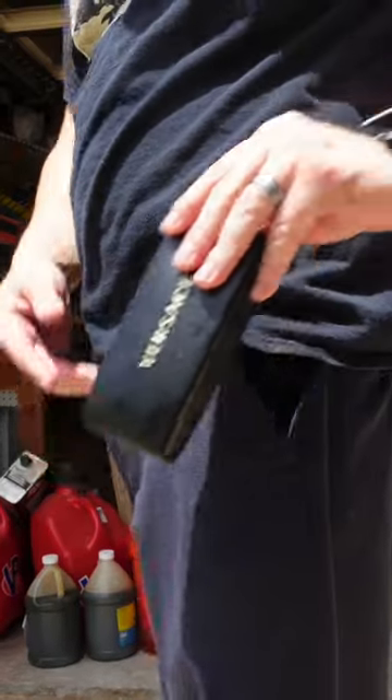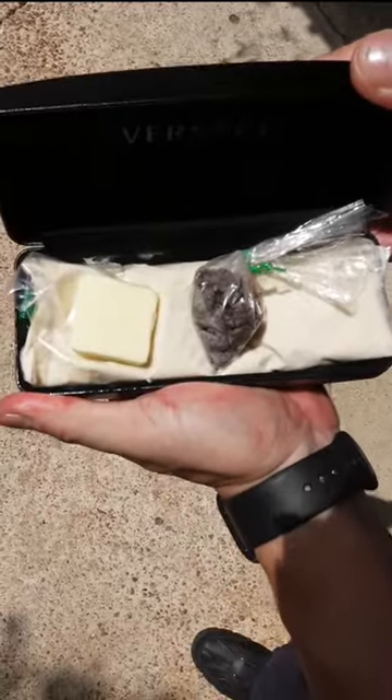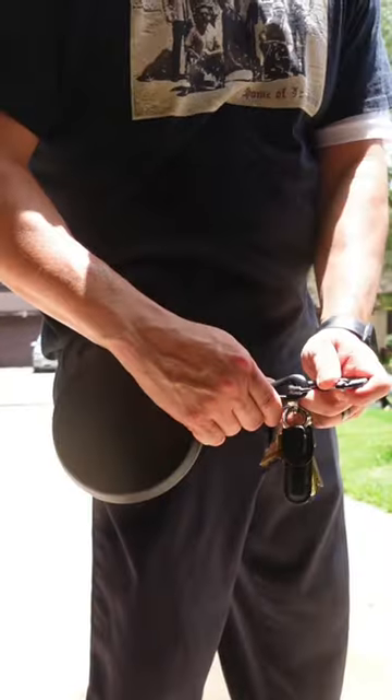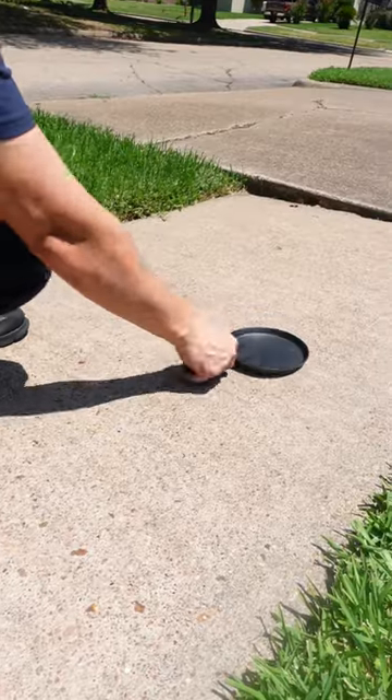Let's start by taking out our emergency pancake batter kit with pancake batter, butter, and chocolate chips. In Texas, we always carry a gadget on our keychain. Unhook your mini skillet and place it on the sidewalk for 15 seconds.